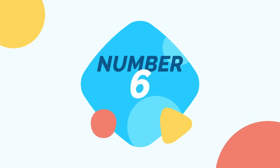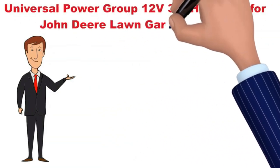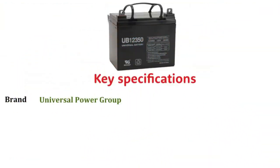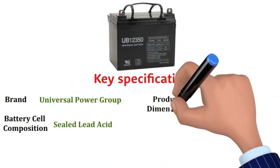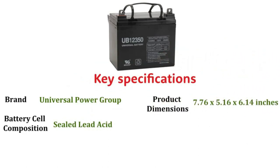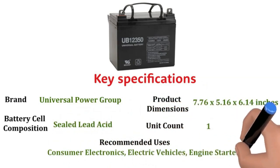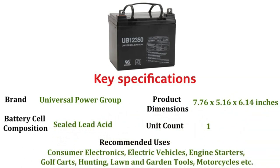Number 6: Now we discuss the Universal Power Group 12V 35Ah battery for John Deere Lawn Garden tractor. Key specifications: Brand — Universal Power Group. Battery cell composition — sealed lead acid. Product dimensions — 7.76 x 5.16 x 6.14 inches. Unit count — 1. Recommended uses: consumer electronics, electric vehicles, engine starters, golf carts, hunting, lawn and garden tools, motorcycles, and more.